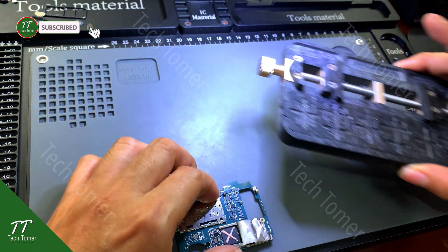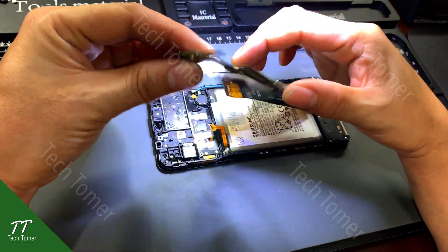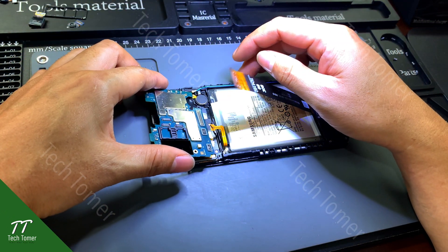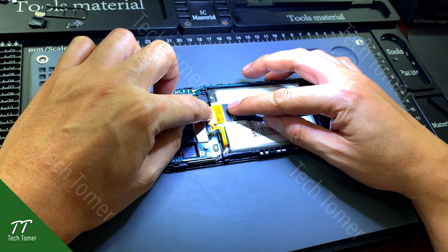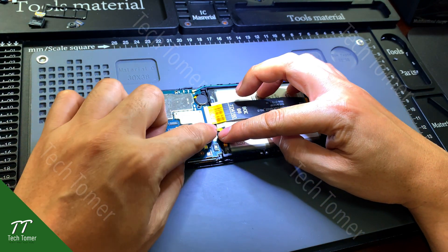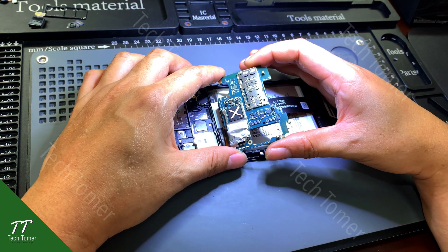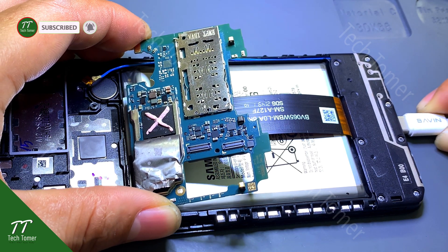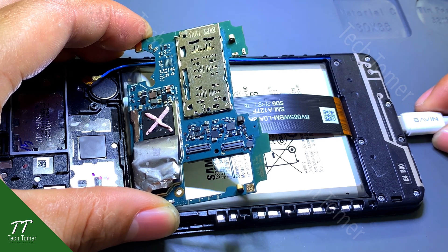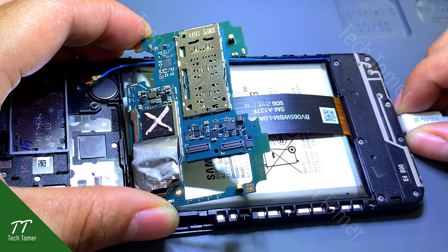Detach the motherboard from the PCB holder and assemble the motherboard to test. Connect the display flex cable and connect the battery. Plug in the charger so we can figure out how the light coil burned out. It can be seen that when the charger is plugged in, the light coil burns out again. Unplug the charger.